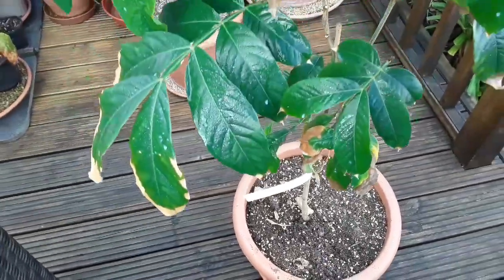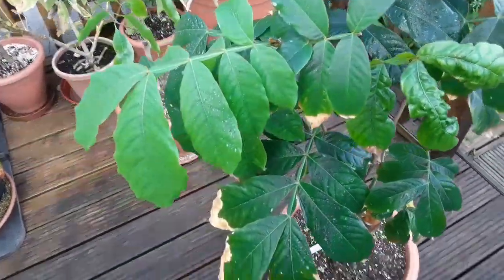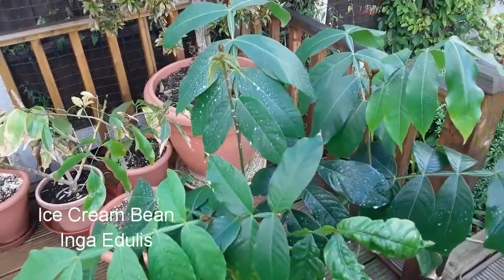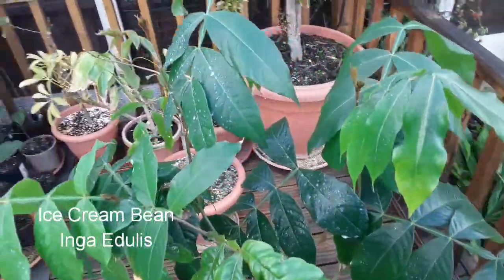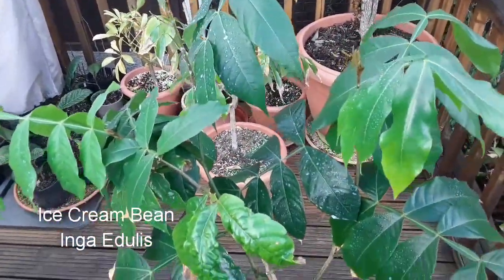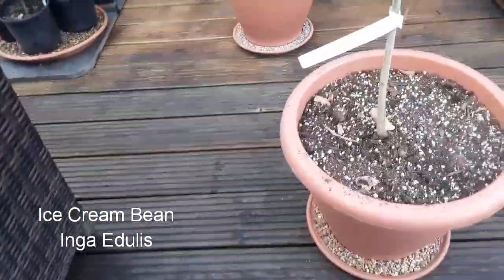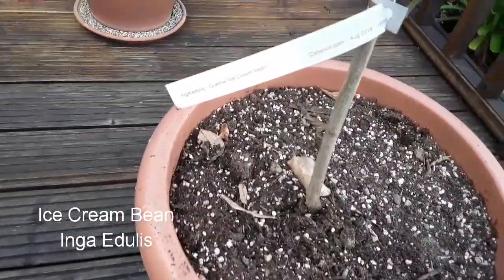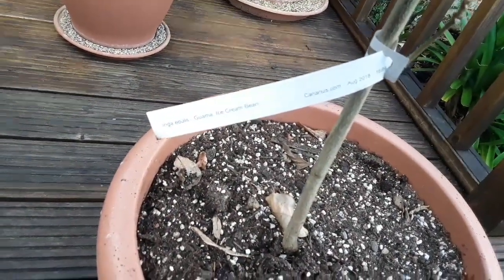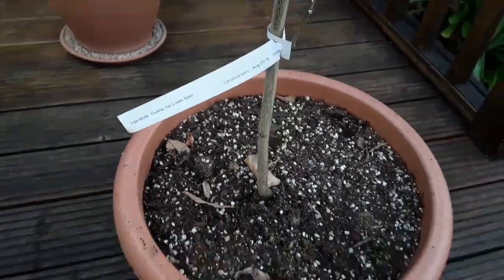Behold the ice cream bean! This is quite a rare tropical — I haven't seen anybody else growing one here in the UK, though I'm sure there are a few. This is known as Inga edulis, the ice cream bean, as you can see on the label.